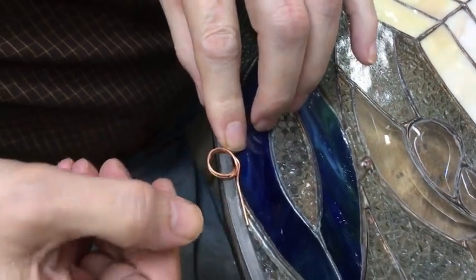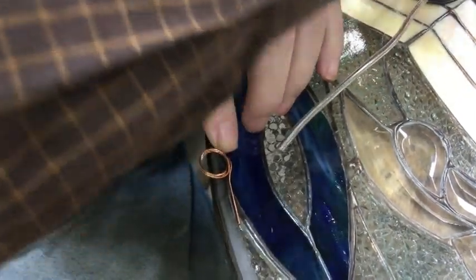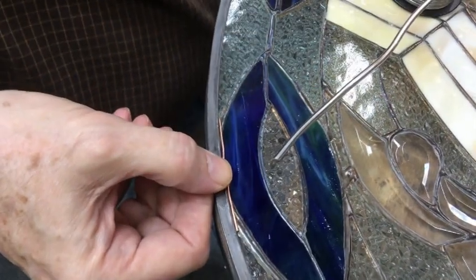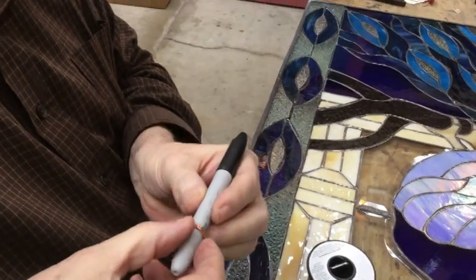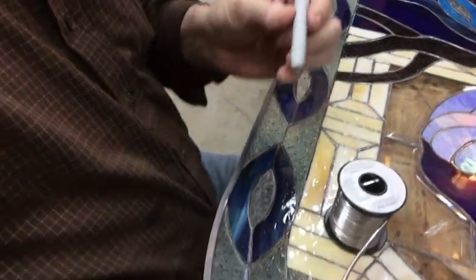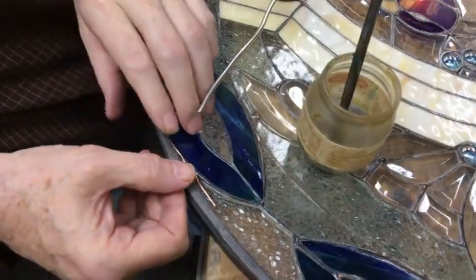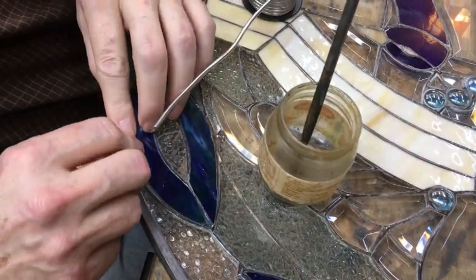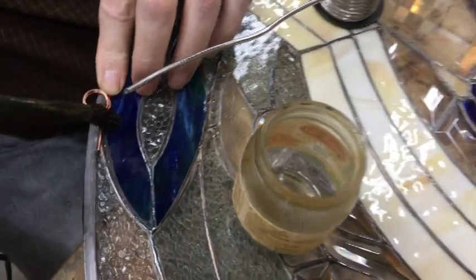I made that ring myself. It's just a piece of 18-gauge wire wrapped around a Sharpie pin — see, it fits. I did two wraps so that it would have additional strength. Now I'm going to put it right here on the interior edge of this leaded work.